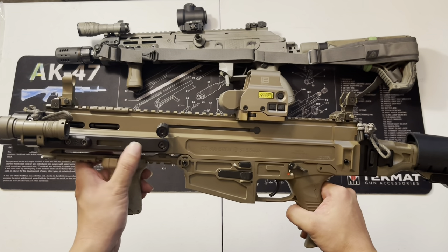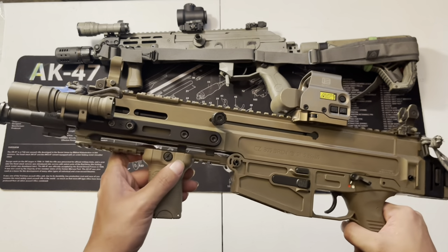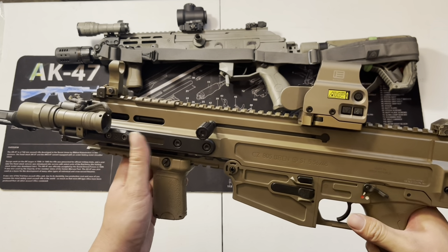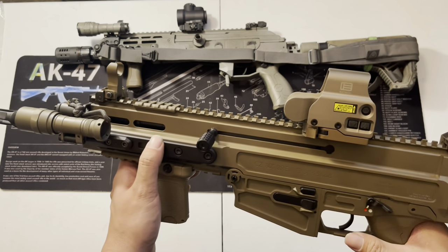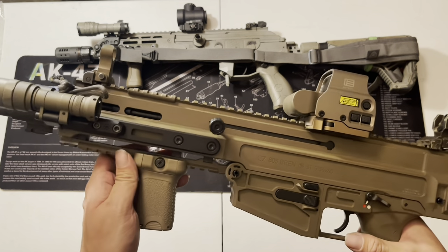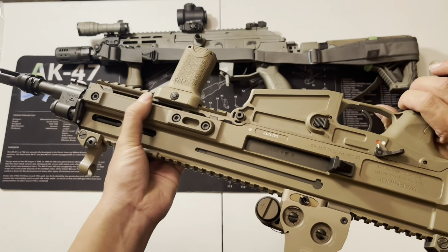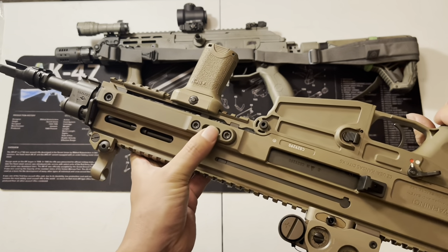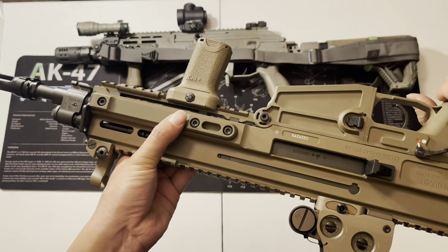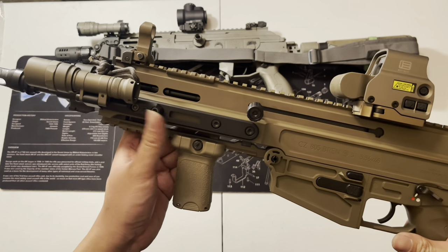Up here we have the Kinesis Precision M-LOK handguard for the Bren 805. Believe it or not, there are literally almost no parts for these guns because they were discontinued for so long. I was lucky to find a blemished Tangir rail in M-LOK — I actually wanted Picatinny, but the only option left was Keymod and I don't have any Keymod accessories. The stock handguard is smooth with nothing to mount accessories on, so you have to swap it out for M-LOK or Picatinny.